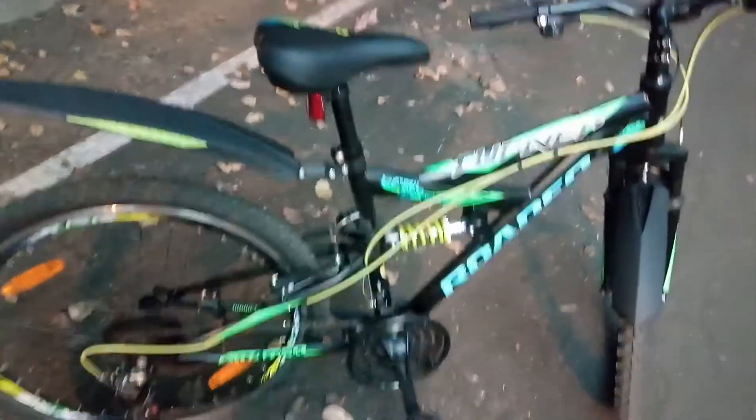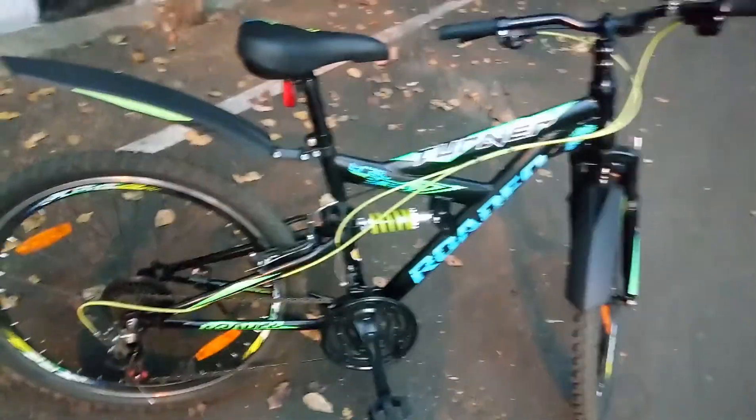Hello guys, Satya here. Today I am going to give the review for this Rodeo Tenor cycle. It's a 21-gear cycle — in the front you can see clearly it has three gears, and in the back it has seven gears.